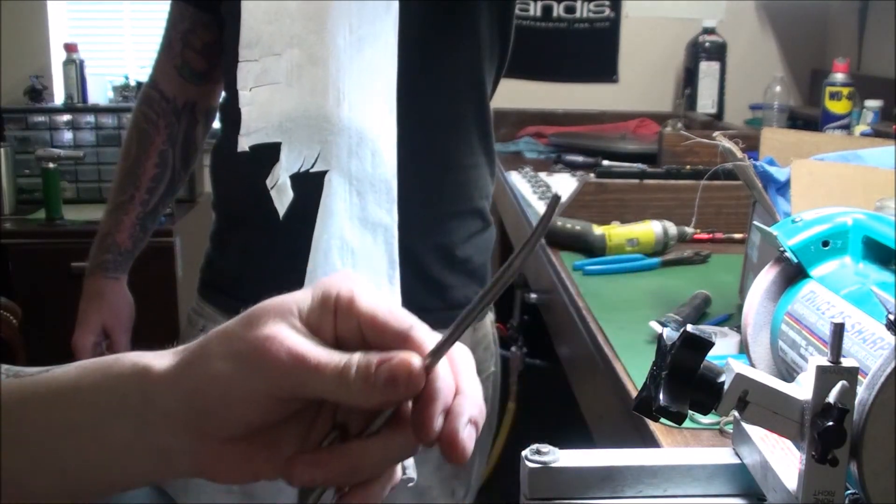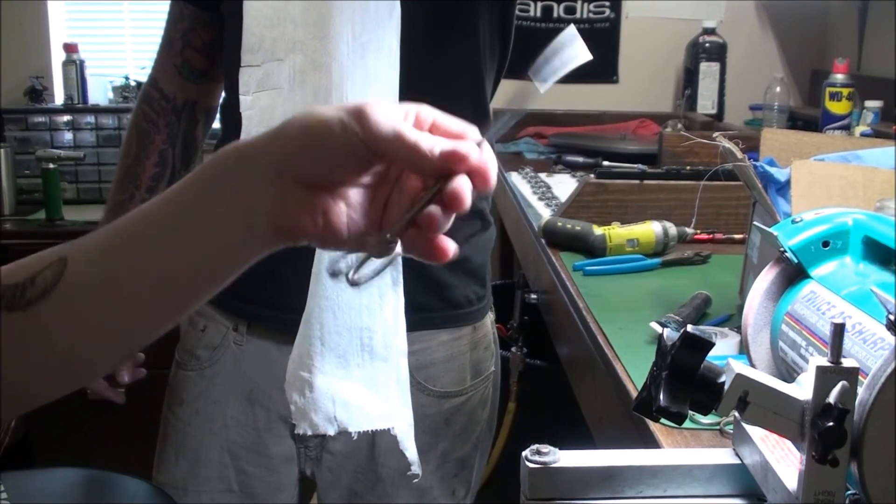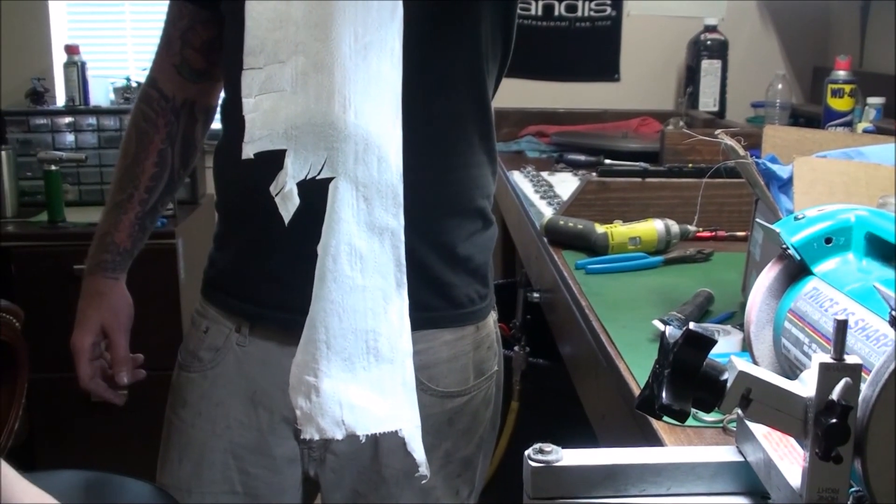Thank you, have a nice day. Send in your surgical scissors and we'll do them all day. Thanks. Keep them sharp, keep them looking good. See you later, bye.